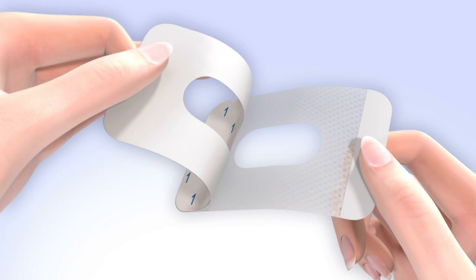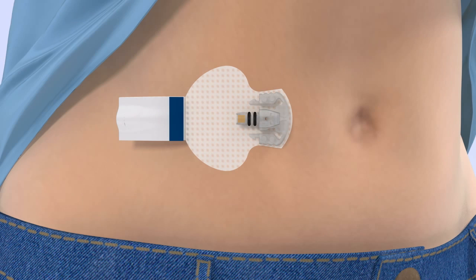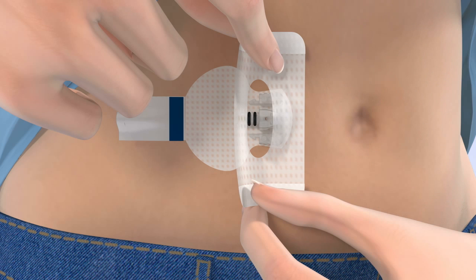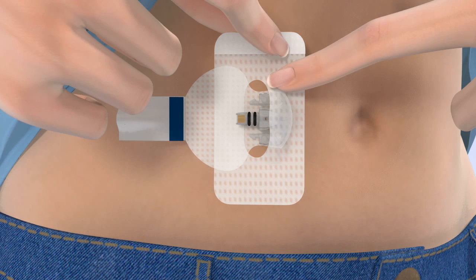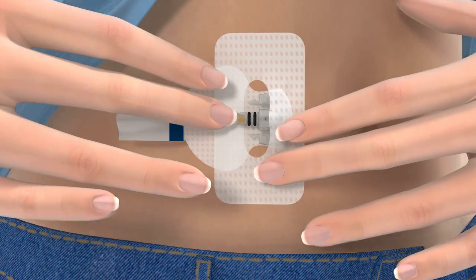The first step is to remove the large paper backing marked with the number 1 from the overtape. Do not remove the two smaller tabs on the sides of the overtape just yet. Hold the overtape by the covered ends and apply one side of the overtape so that it covers both the round part of the sensor and the skin securely. Make sure the tape is covering both the skin and the sensor. Then stretch the remaining part of the overtape around the sensor connector so that it sticks to the adhesive pad but does not block the sensor connector. Smooth down the tape that was placed on the skin, then remove the two paper tabs marked with the number 2 from the sides of the overtape. Press the remaining overtape against the skin.